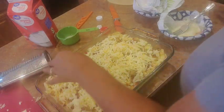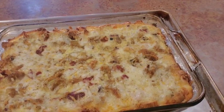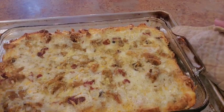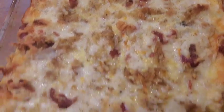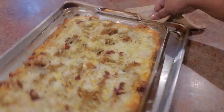First you gotta toast that bread and let it marry for four hours — then we cut into it. Would you look at this beauty! She is ready, y'all! Look how beautiful this is — and look at those delicious edges!